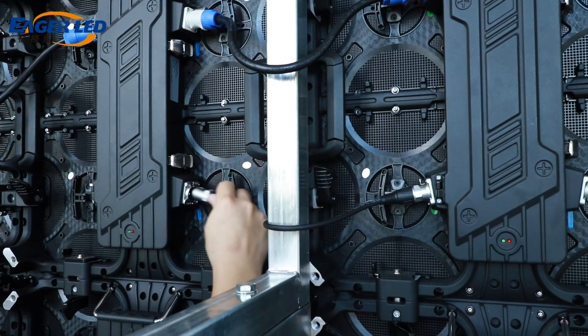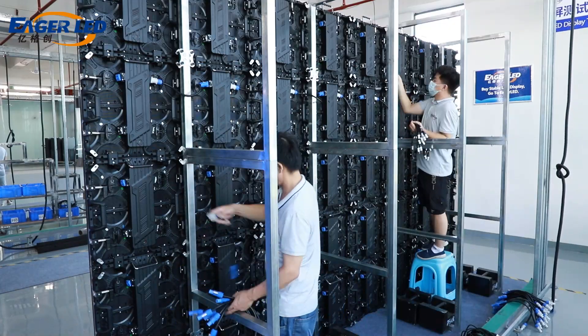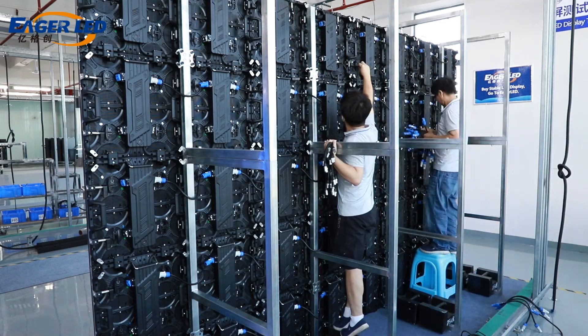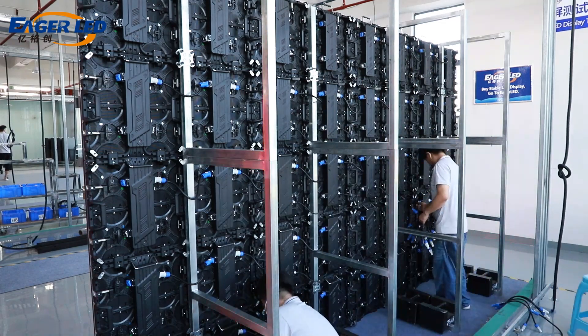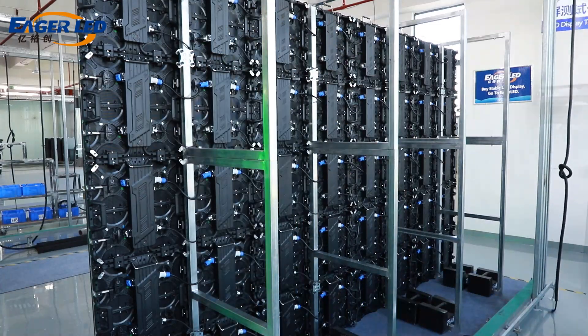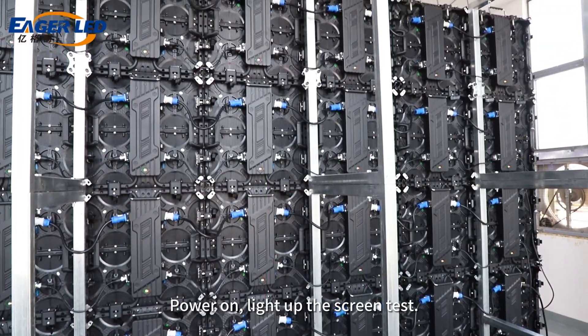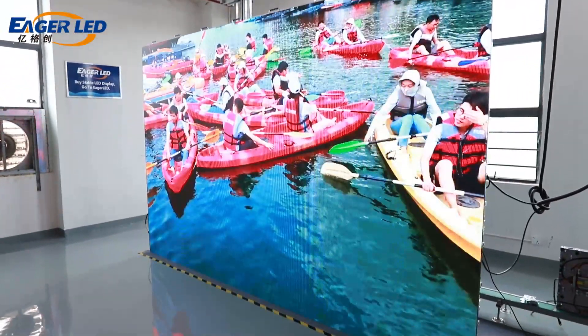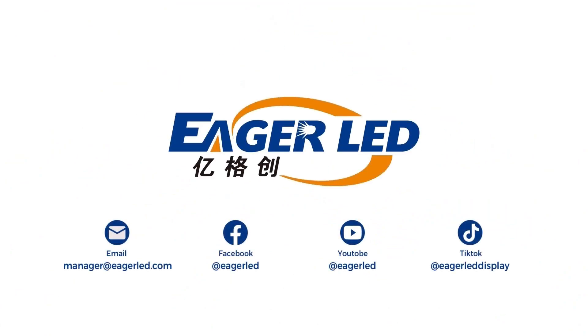Press the third row of the bracket. Power on, light up the screen test.